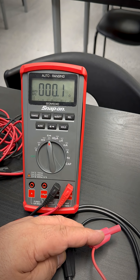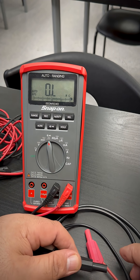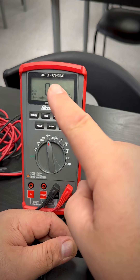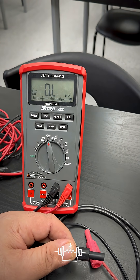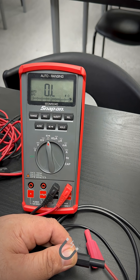Now let me go to the ground side of the lead and see if we have continuity. Notice how, still on the center pin of the BNC and to the ground side, I have infinite resistance. This indicates that these two circuits are not interconnected — they're still actually separate.